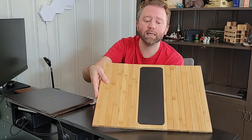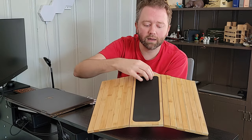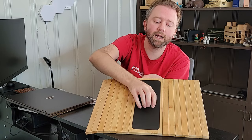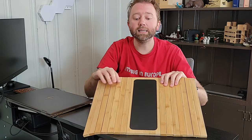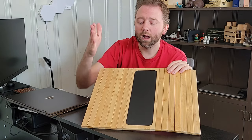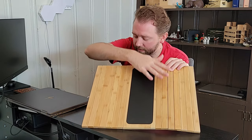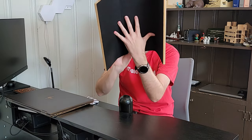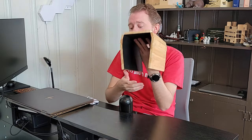On the top part here, you can see it has this kind of leather surface, which keeps things from sliding and makes it easy to clean and easy to wipe up, because it is all natural bamboo. So once again, if you spill something, not a big deal — very easy to wipe up. And because of the felt on the bottom, it's not going to slide around.